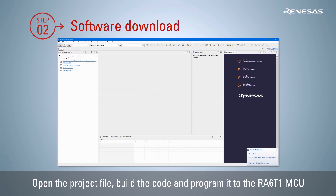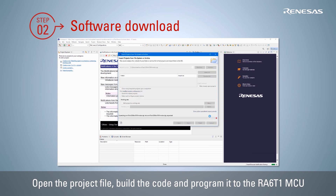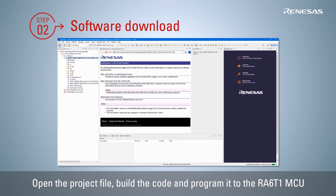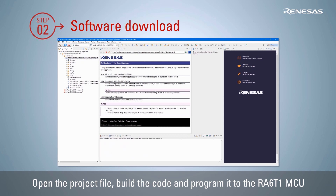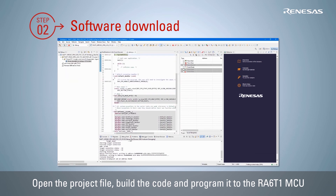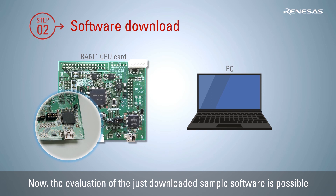Open the project file in the unzipped folder and build the code. Then click the debug icon of the e-squared Studio IDE to program the code to the connected RA6T1 MCU. After programming to the RA6T1 is completed, remove the USB cable from the CPU card. The evaluation of the just downloaded sample software is now possible.